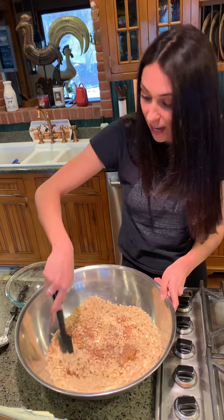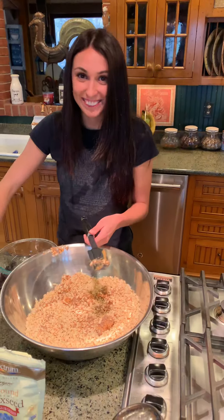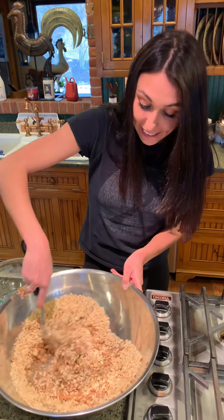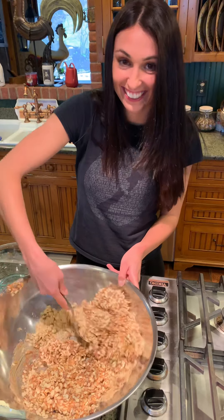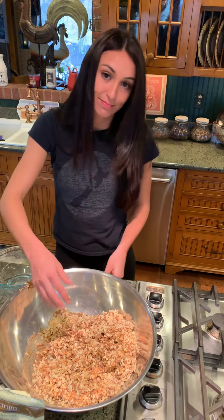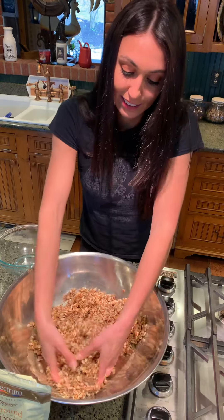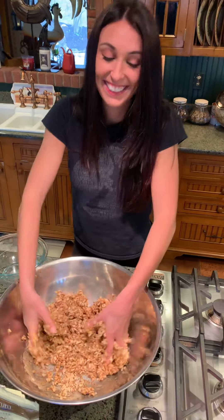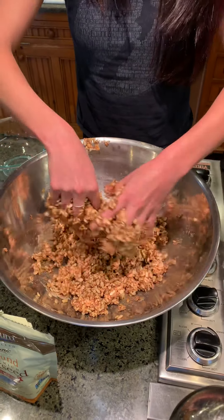We're gonna start mixing it with the spatula — actually, this big spoon is easier. Right now it doesn't look like much, but trust me, it is gonna turn into a masterpiece. Now that it's a little bit stirred up, we're gonna get in there with our hands. This is when kids will just go crazy — they'll be like, 'Really? I'm allowed to do this?' And they are, because they're creating a delicious, healthy recipe. It feels good — kind of therapeutic. I think it's just about all mixed in.